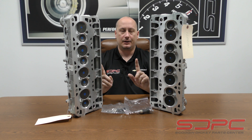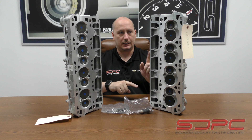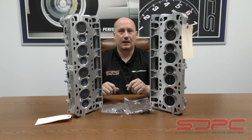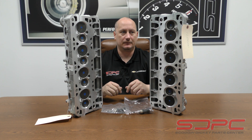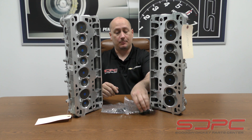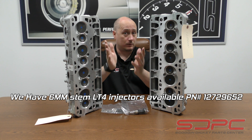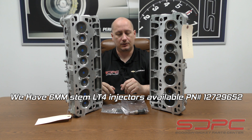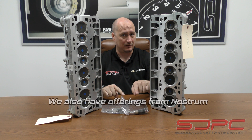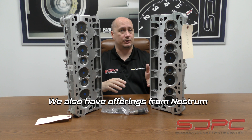Whenever it comes down to it, you're not going to be able to put the early injectors into a later style head. So I just wanted to give you guys a little bit of awareness about that product change. At the moment, there aren't any six millimeter LT4 injectors or anything else like that. So you're going to be looking at an aftermarket option, or just completely bypassing that, leaving the DI system completely stock, and then going to a secondary port injection system.